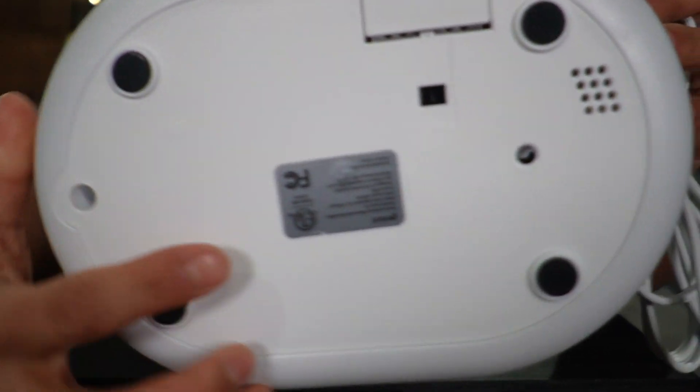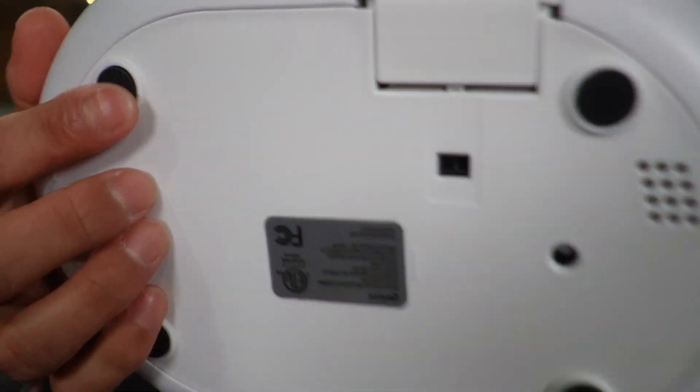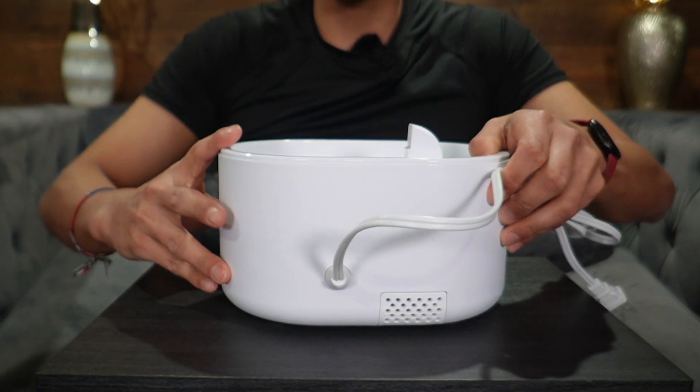Taking a look at the bottom, there's going to be some additional info in the center followed by four feet. These are going to be rubberized so that when you put it on a flat surface it stays in place.